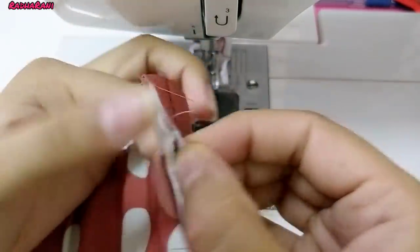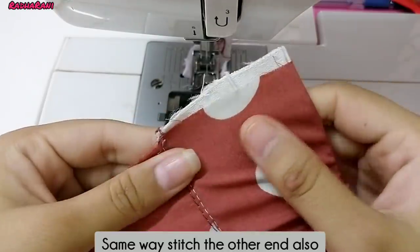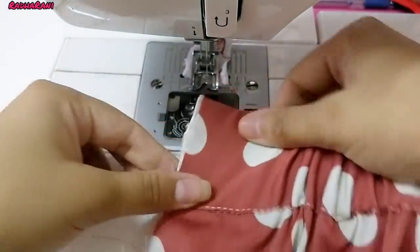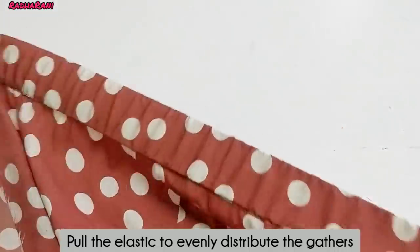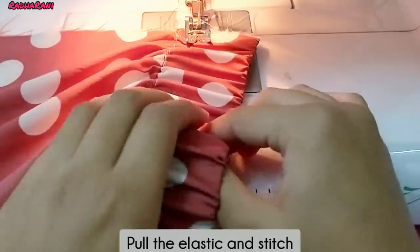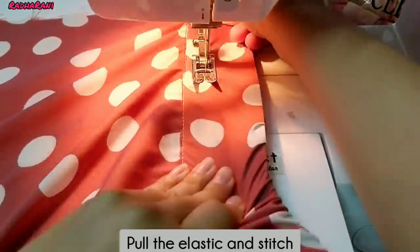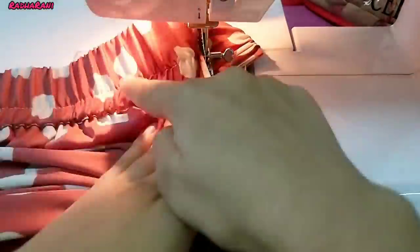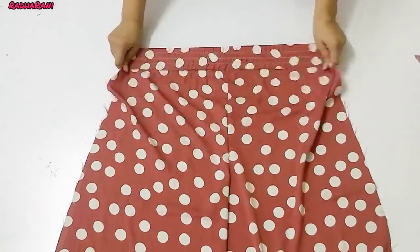We have the layer straight and have the elastic. Now we need to keep the layer on the other side. We need to make the layer straight and put the lids in the same place. After putting the lids in the same place, the elastic will be removed and the gathers will be equally distributed. We will put the elastic in the same place. I have attached two or three lines to the back side with this elastic.